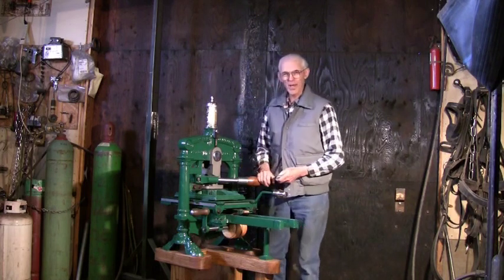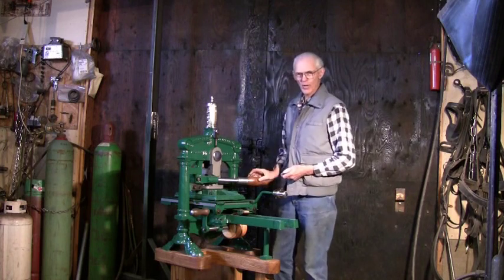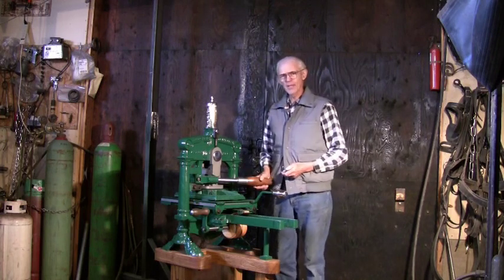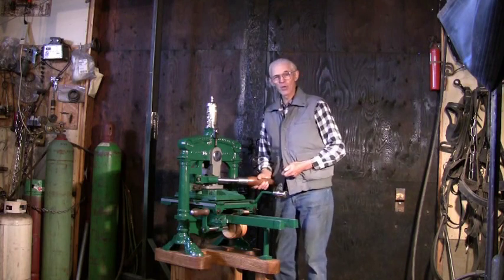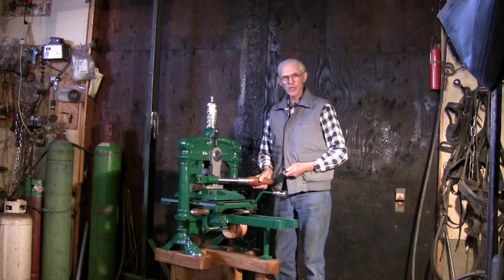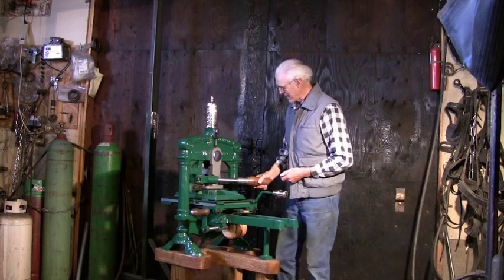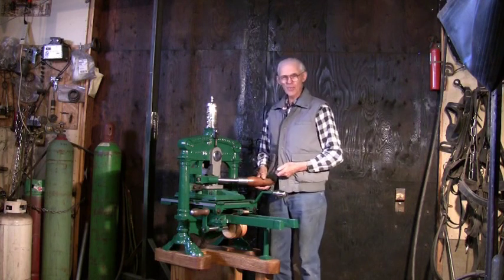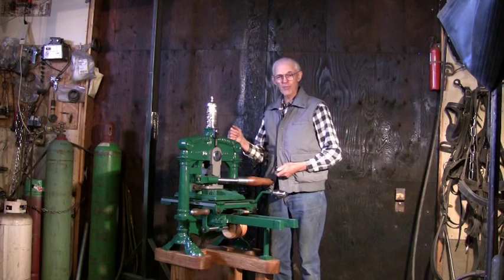This is an old-fashioned printing press invented around 1825 by an Englishman named Richard Whittaker Cope. It's called an Albion. Albion was the first name of England — in fact, if you look at an old map of America, you'll find that the northwest coast near Seattle was once called New Albion. I love printing presses. It's a great activity, something both for pleasure and for livelihood.